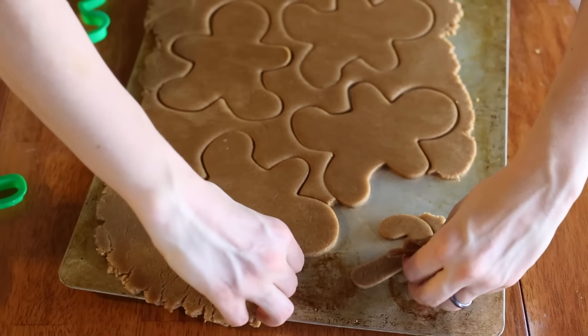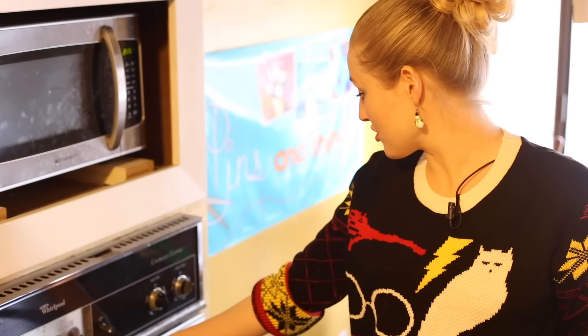Whatever is left, just take off the extra dough and your cookies are ready to bake. I'll be putting them in the oven at 375 for 10 to 14 minutes.